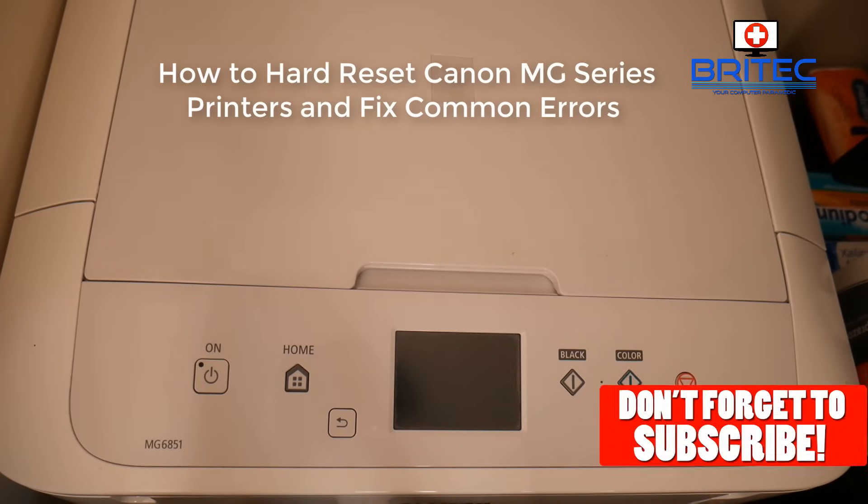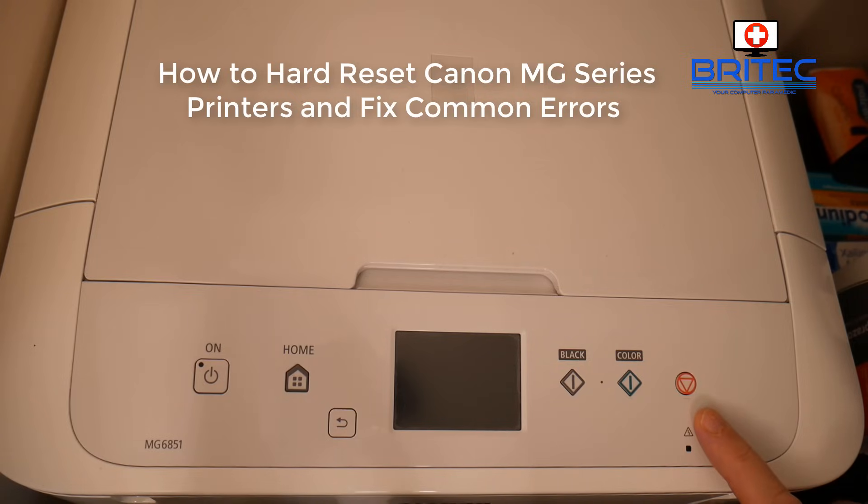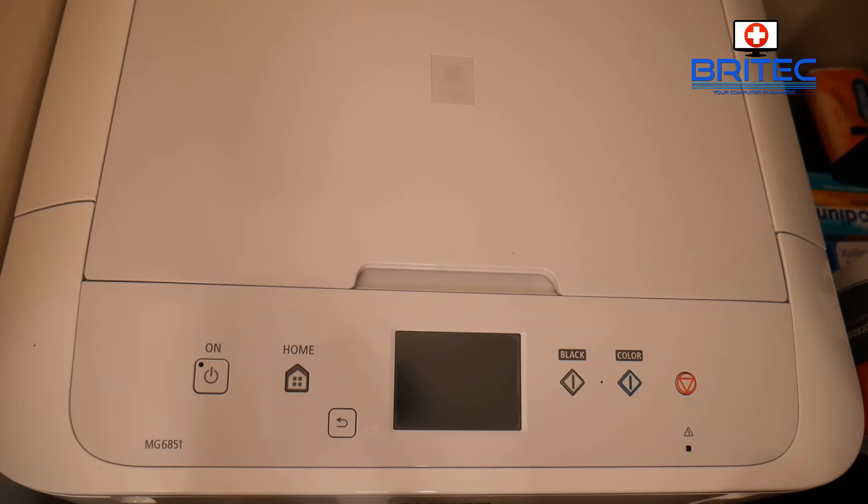In this video we're going to be taking a look at how to hard reset your Canon MG series printer and fix those common error messages that you may be getting. Here is our stop button with our LED light and our power button to power on our printer.